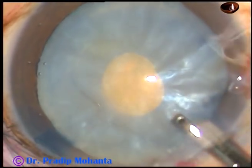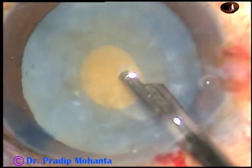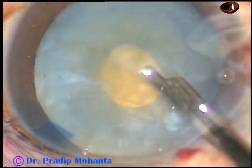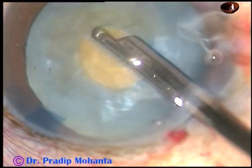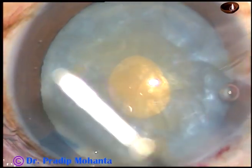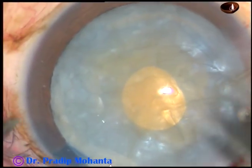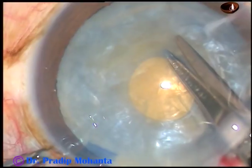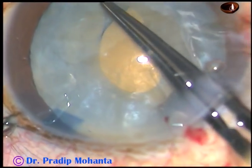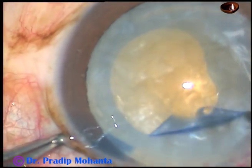Even if it tends to go to the periphery, there is enough room — you can bring it back and do a small rhexis at this point. Now use either bimanual IA or this very simple instrument, a 23-gauge Simcoe cannula, to aspirate some cortical lens matter. It will decrease the intralenticular pressure drastically and the cataract will behave totally differently. Now inject HPMC again. Take a Vannas scissor and make a small cut at the margin of the rhexis. It should be an oblique cut, not a radial cut.